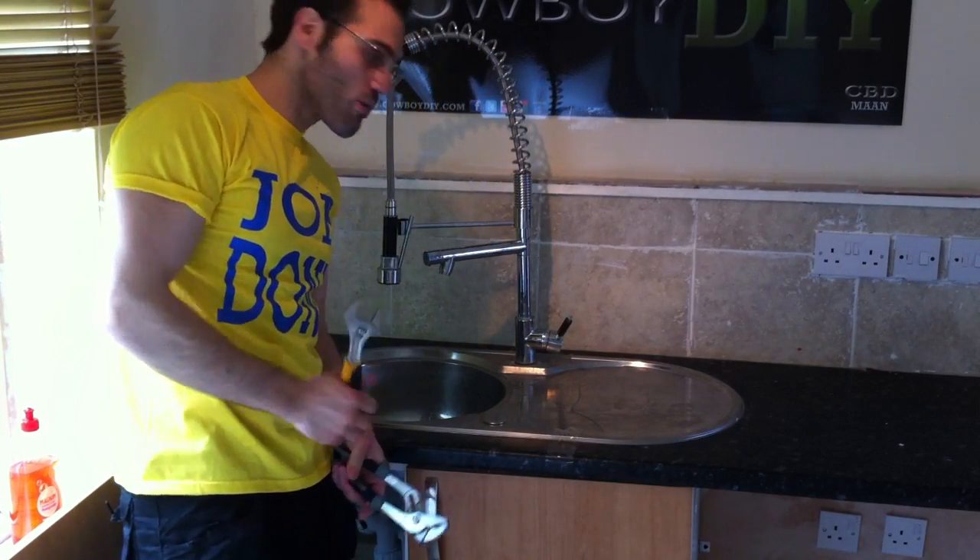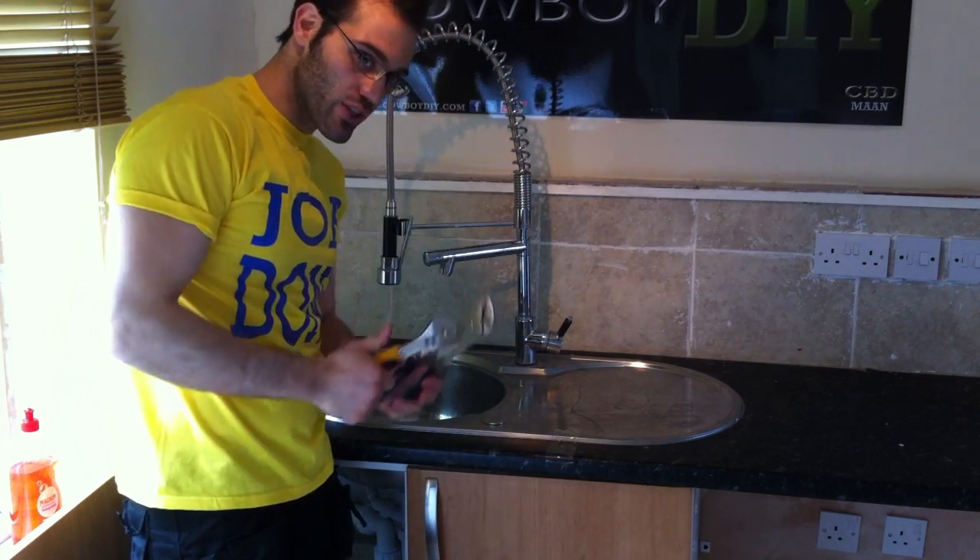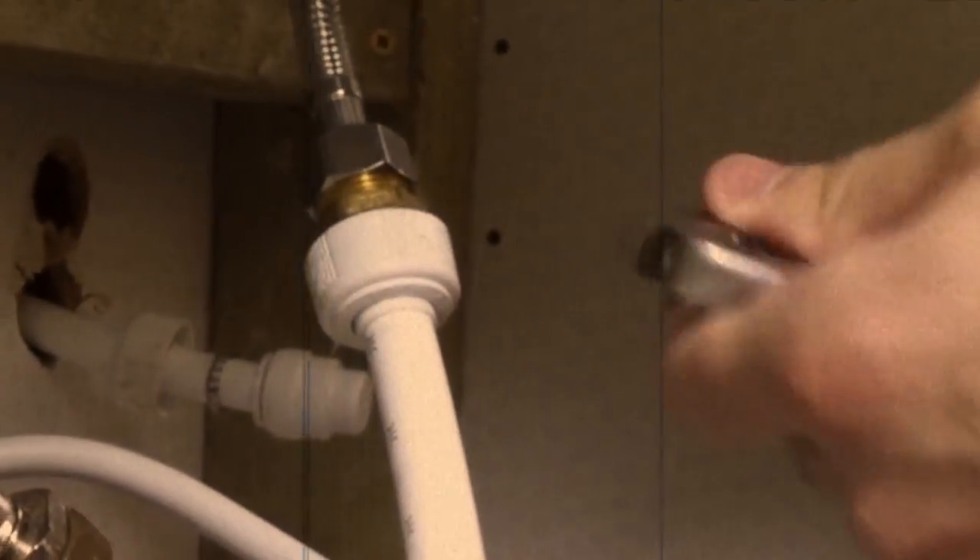Alright guys, to remove this lovely luxury tub we're gonna need two wrenches. I've got my cap tissues here because there might be some water coming out.